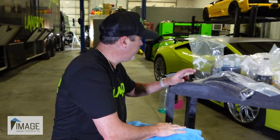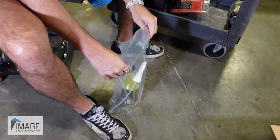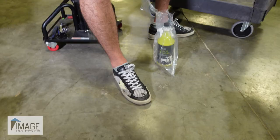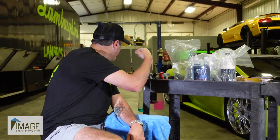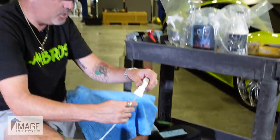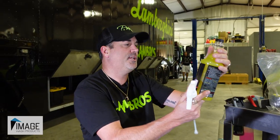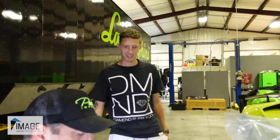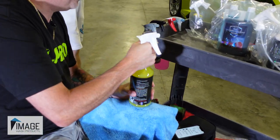Right now we do have Quick Detailer — that is a huge bottle of Quick Detailer too. They gave us like the extra large version, which is great because Tyler is the full-time detailer back there. Tyler, you gotta come check out the Quick Detailer by Image Wash Products. You are the detailer, so I would like you — maybe let's hit the rockers with this and you tell me what you think about it.